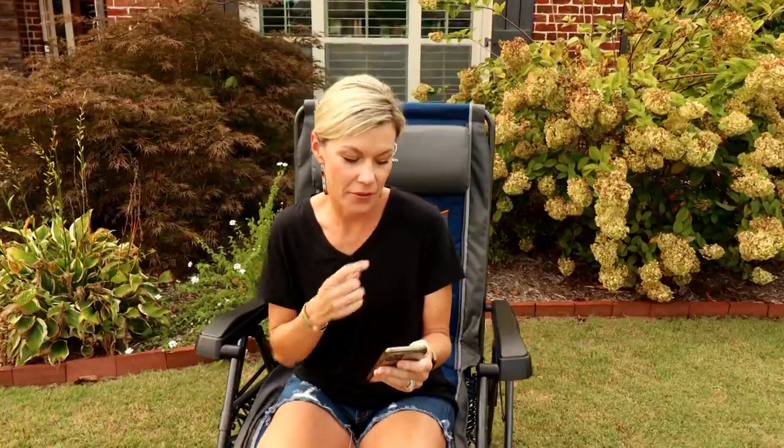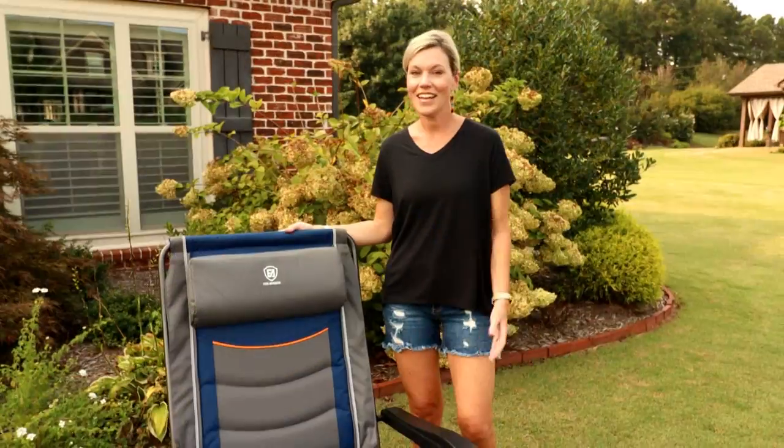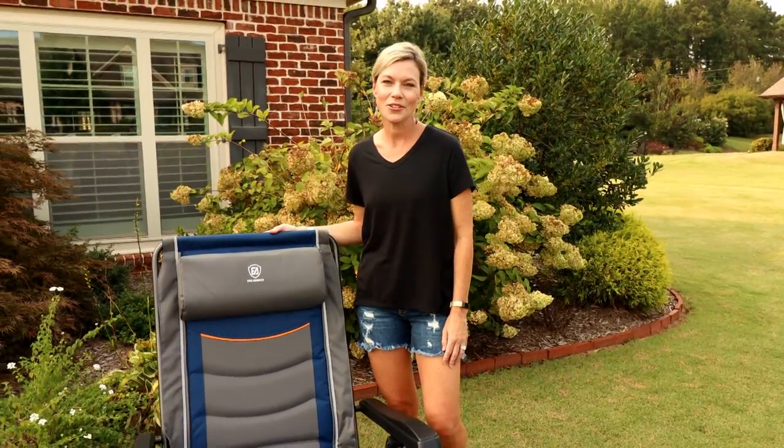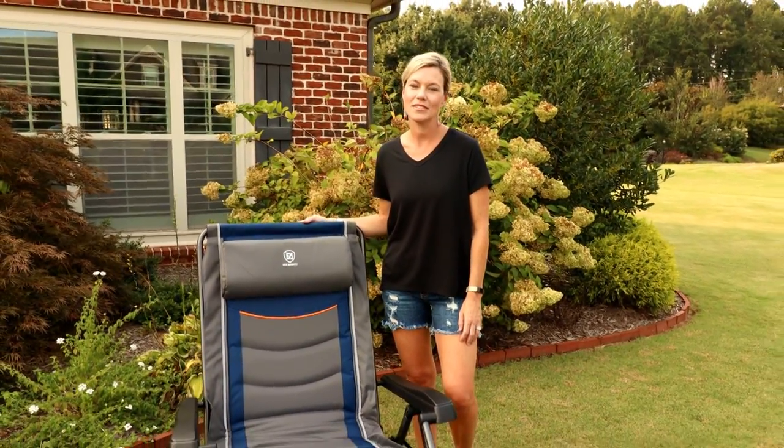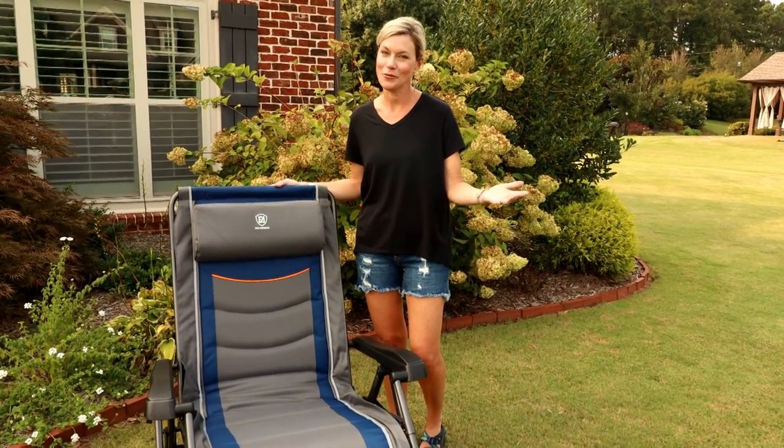Let's go over price points for these chairs. I've got Amazon pulled up right now. The blue color we're sitting in is $144. There is an aqua green color at $111 right now on Amazon, and an olive green for $107. Ever Advanced has told us they're running a sale on these dates, so it may be worth checking out. Just a quick video to share with you one of our new favorite camping chairs, the Ever Advanced XL. We hope you found this video useful, and we will see you soon.